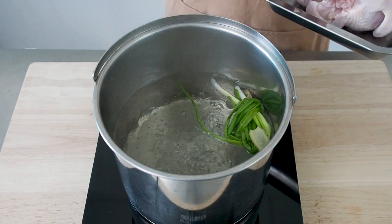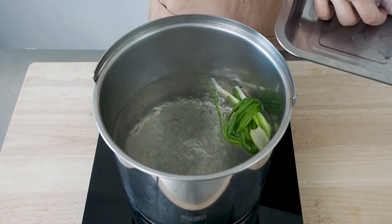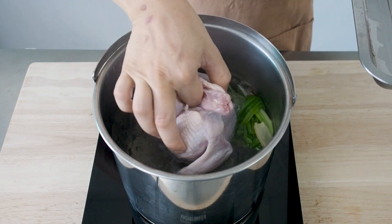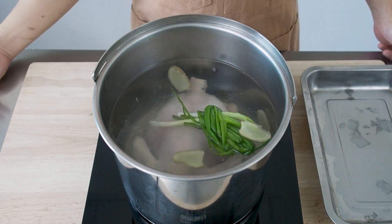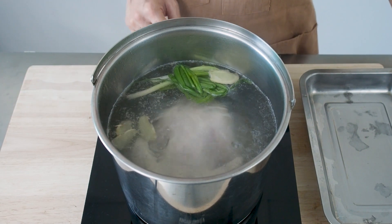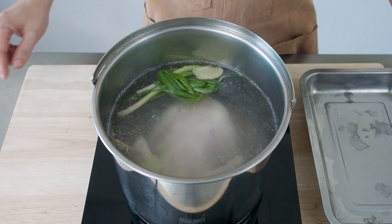When the water comes to a boil, put in the chicken. Then bring the water back to a boil. Next, turn the heat down to low.